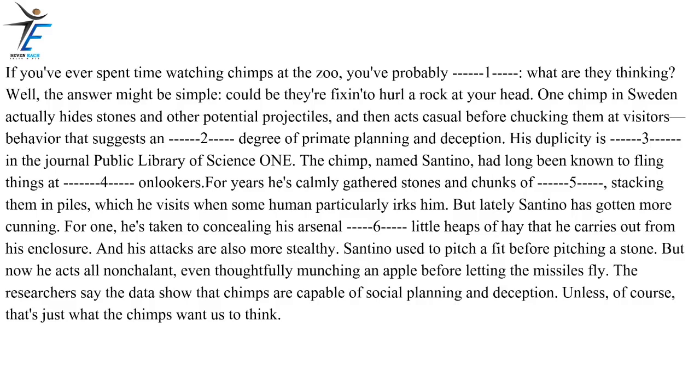If you've ever spent time watching chimps at the zoo, you've probably wondered, what are they thinking? Well, the answer might be simple — could be they're fixin' to hurl a rock at your head. One chimp in Sweden actually hides stones and other potential projectiles, and then acts casual before chucking them at visitors — behavior that suggests an unprecedented degree of primate planning and deception. His duplicity is described in the journal Public Library of Science One. The chimp, named Santino, had long been known to fling things at annoying onlookers. For years he's calmly gathered stones and chunks of concrete, stacking them in piles, which he visits when some human particularly irks him.